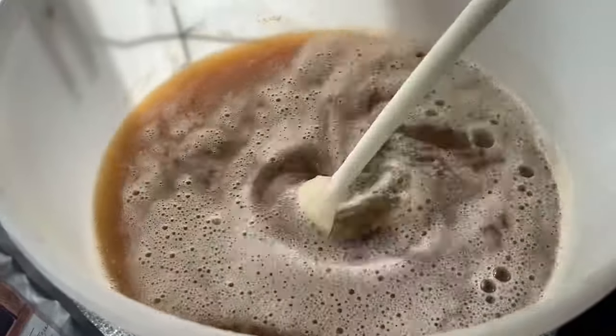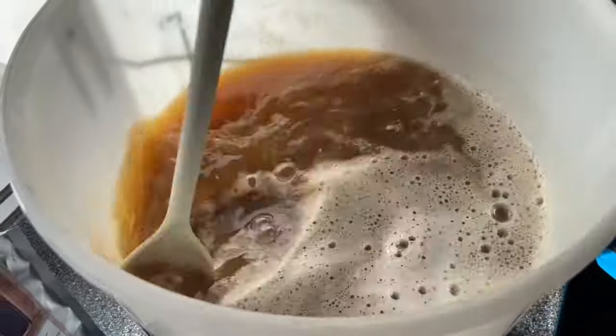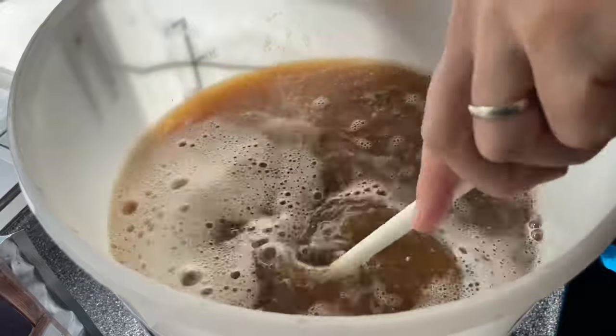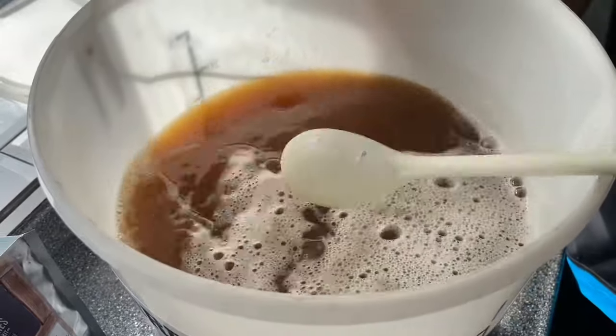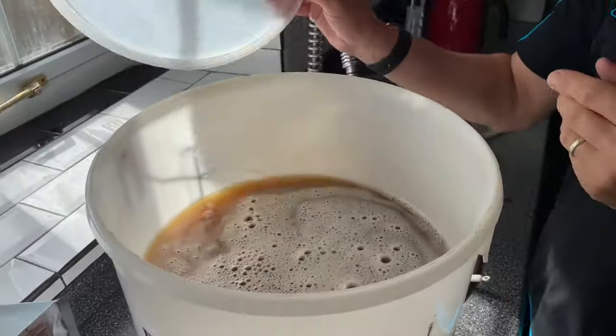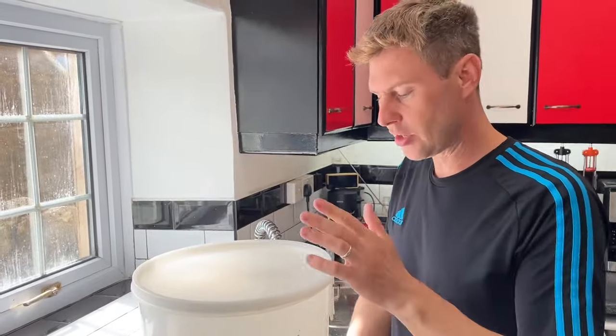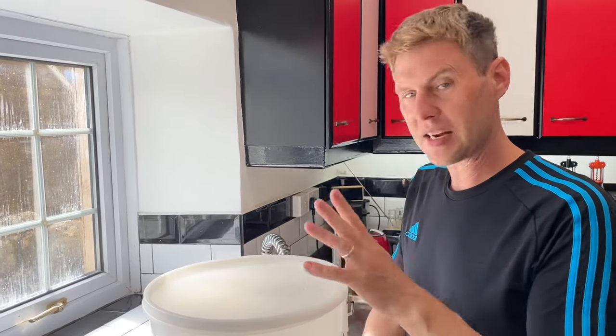Our yeast has been sitting for five minutes and you can see it's already started to change. So we're just now going to give this a gentle stir in and get it going. The smell is fantastic - you've got the yeasty bready smell mixed with a really pithy oranginess. My lid's going to go on loosely and now this is going to go into my warm cupboard at 18 to 22 degrees C for seven days.